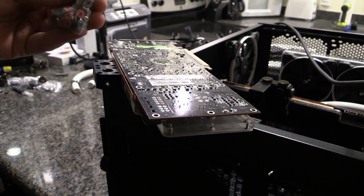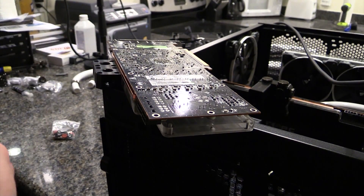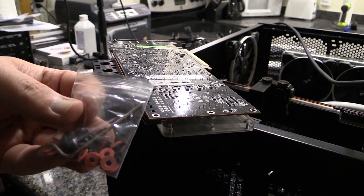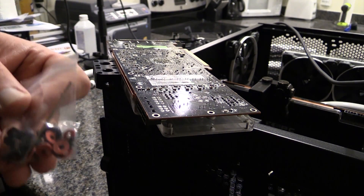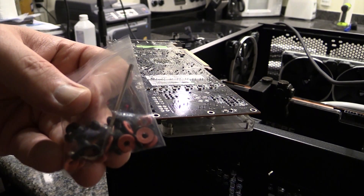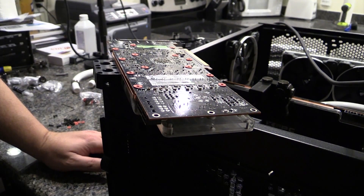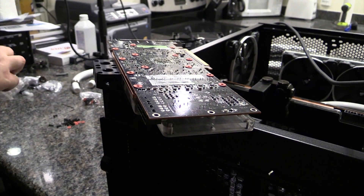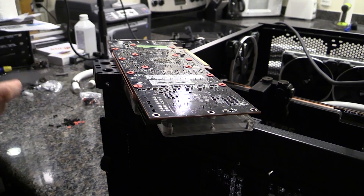So here is the pack that comes with it — you can see the plugs and stuff in there. Here are the screws for the backplate, and you have to use these because they go all the way through and they're black instead of silver, so you definitely want to use them. What we have to do is go around and put these little red washers everywhere a screw is going to go. Note: you don't put washers on the last three holes on this card — I'll talk about why when I get this all together, because aesthetically I don't like what it makes the backplate look like.